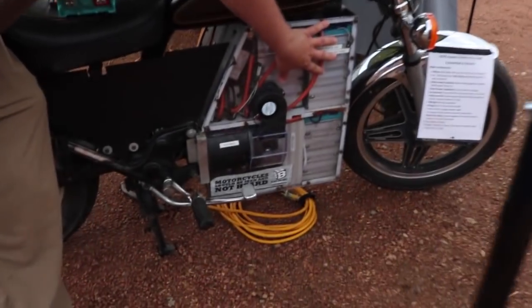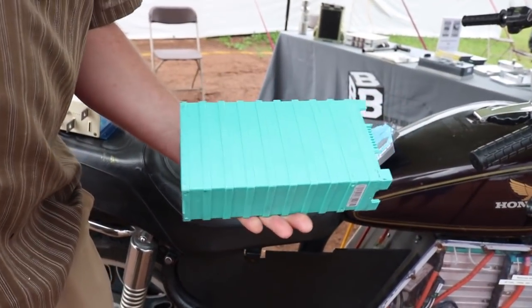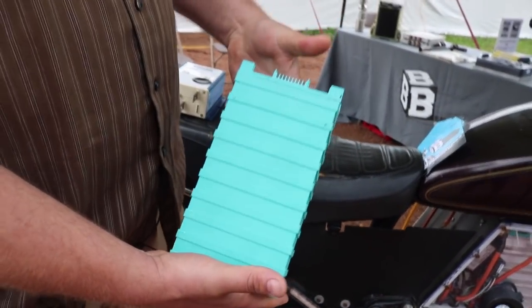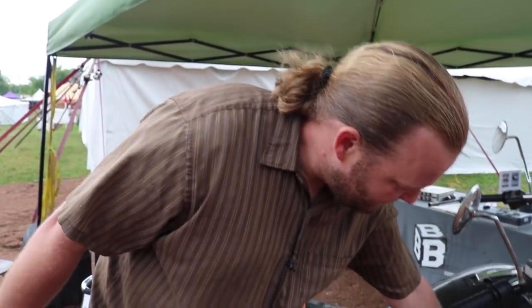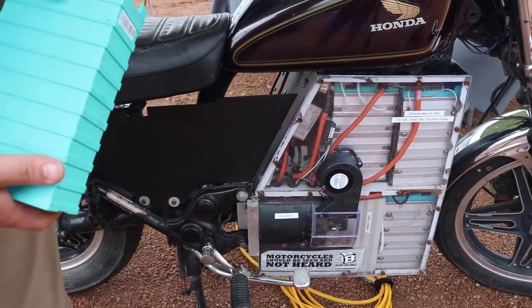Starting out with the battery pack — this is one example of one of the cells in the battery pack. There are 16 of these 100 amp hour, 3.4 volt cells lined up in the battery pack — 16 of those, 112 pounds, wired in series.